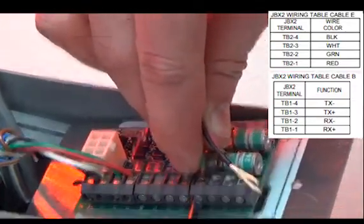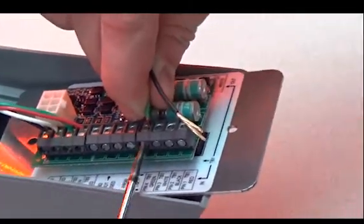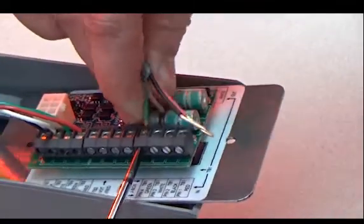Also, make note of the wire color from the indoor J-Box. There will be labels on the left side of the card showing this as well.